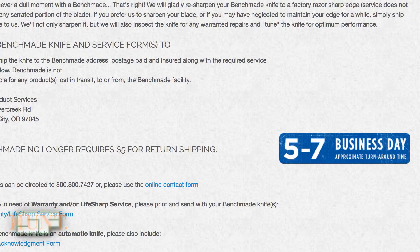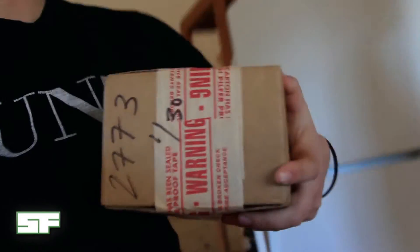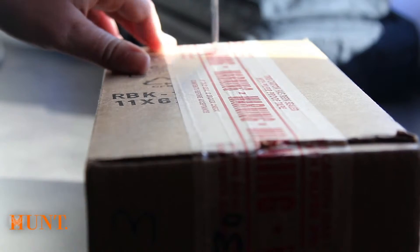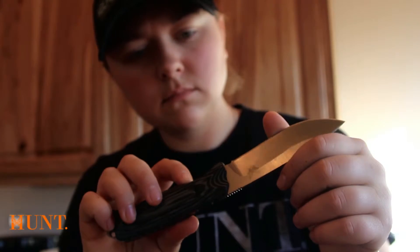Their turnaround time is also very fast — five to seven days. So if you're in the middle of the season and you really need your knives sharpened, you're not going to be out very long without them. Then after about a week, you're going to receive your new Benchmade box in the mail with your knives in it, freshly sharpened, ready to be put to use.